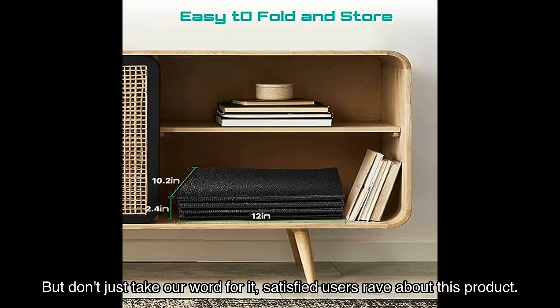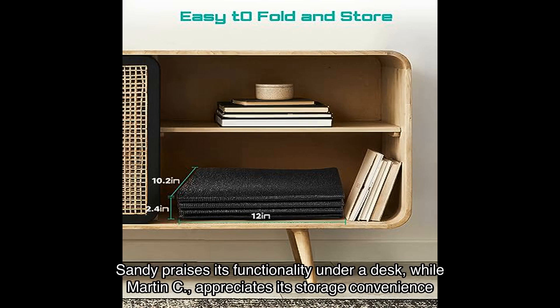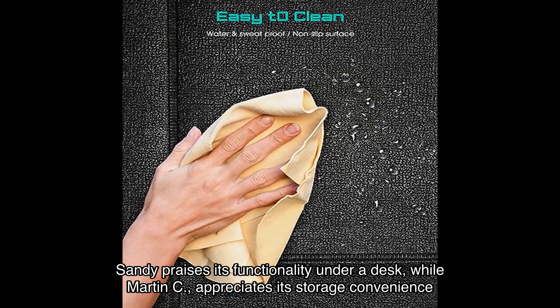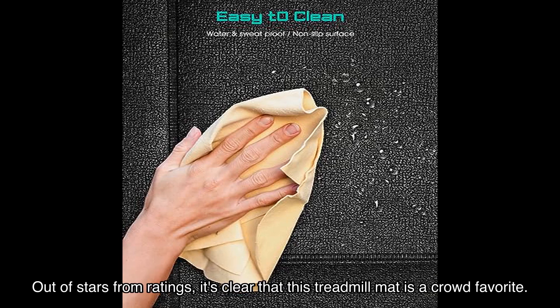But don't just take our word for it — satisfied users rave about this product. Dan B. loves the easy setup and immediate use right out of the box. Sandy praises its functionality under a desk, while Martin C. appreciates its storage convenience. With an average rating out of stars from ratings, it's clear that this treadmill mat is a crowd favorite.